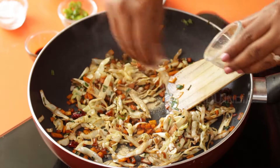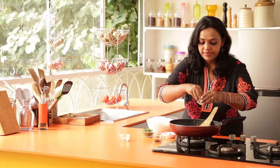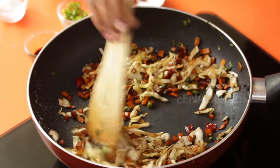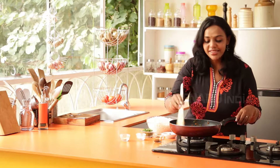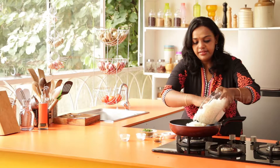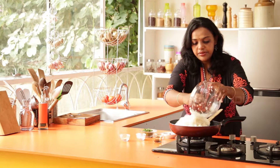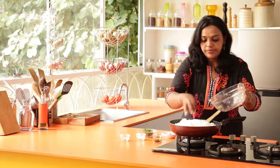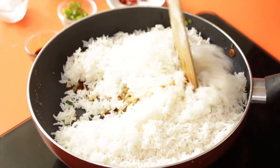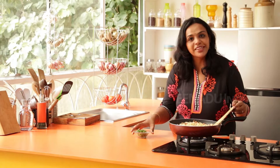Add in white pepper and salt. Mix it all up. Time to add in the rice — if you have day-old rice, this recipe comes out perfect. Mix it well until the rice is thoroughly combined with the vegetables and the sauces.